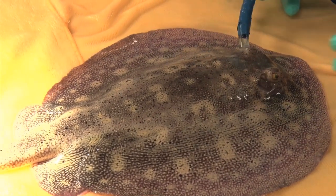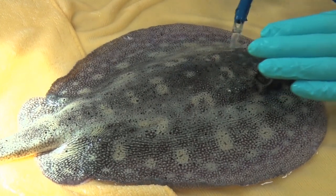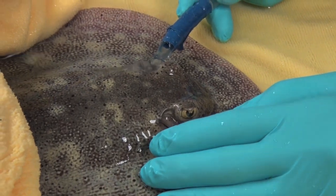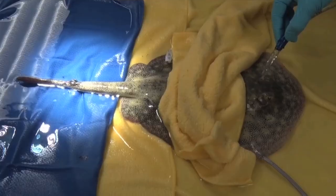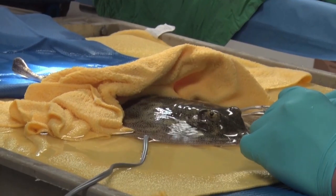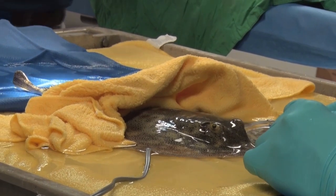We still anesthetize them so that they don't feel any pain or discomfort during the procedure. The way that we anesthetize fish here at the aquarium is using an anesthetic cart — a cart that uses a recirculating water system to move water over the gills, much like an animal would normally when awake. The water flows through the gills and drains down below, and a pump forces it back over the gills, keeping oxygen over the gills as well as the anesthetic drug.